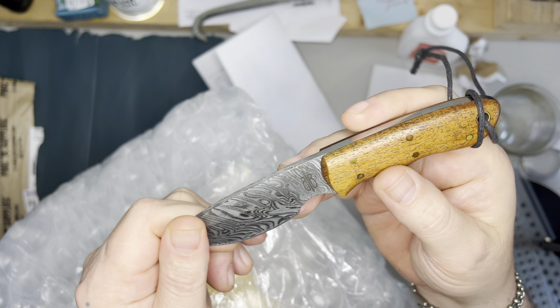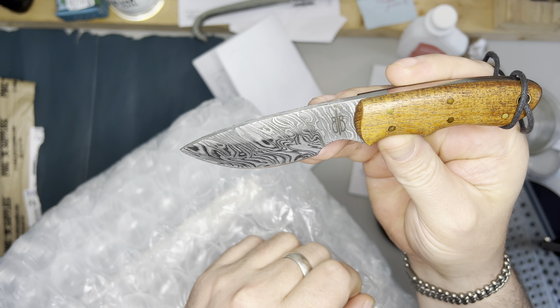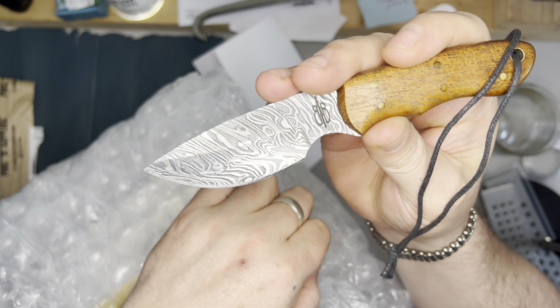I just remembered — the knife is from a company called Buck and Bear. Buck and Bear. Great knife.